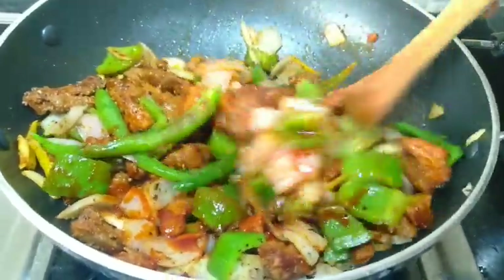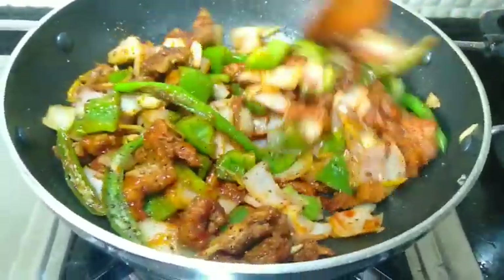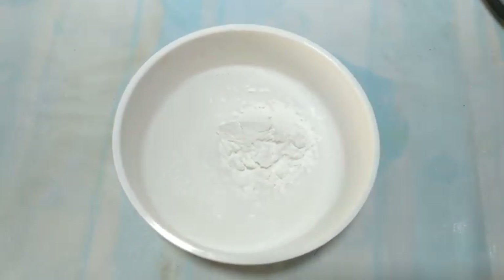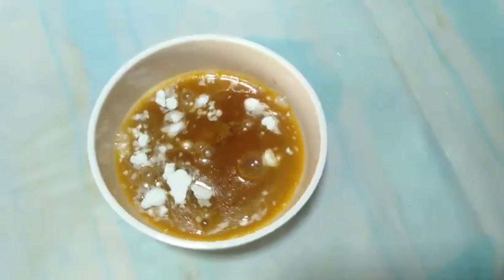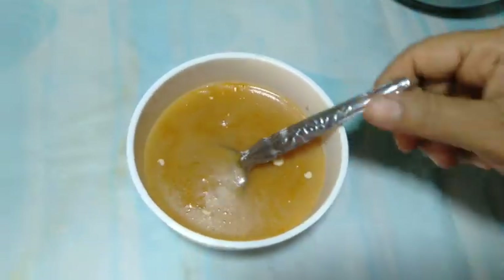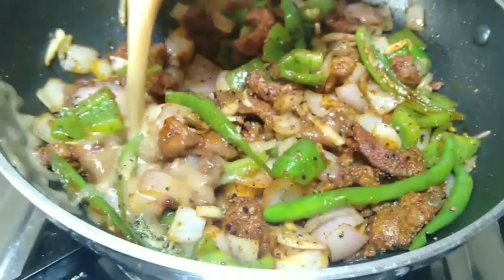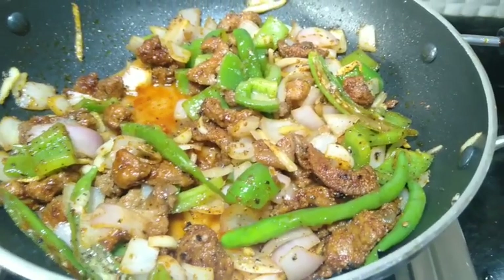Now mix the corn flour in. I am adding 1 teaspoon of corn flour to the bowl and mixing it together with the beef until complete.